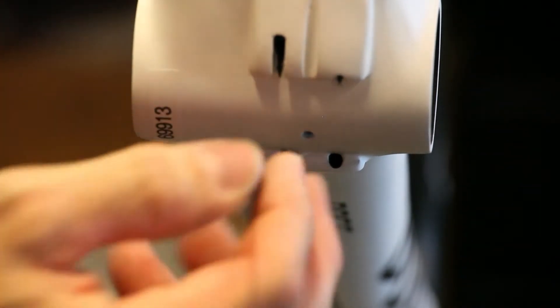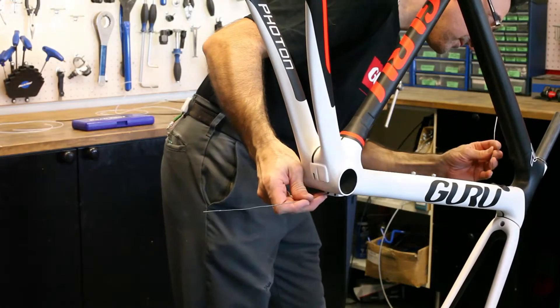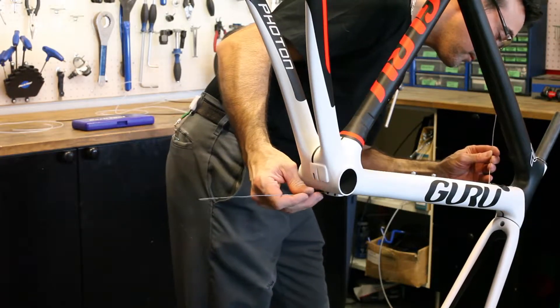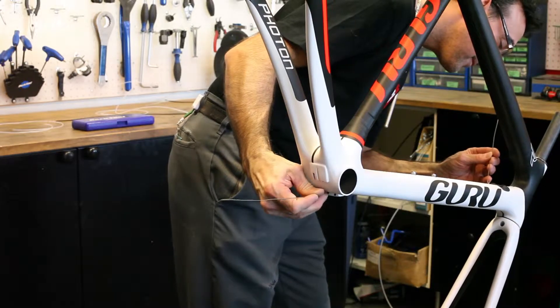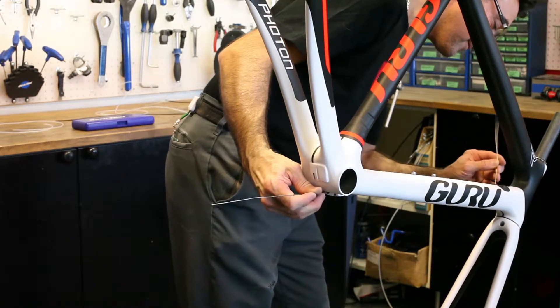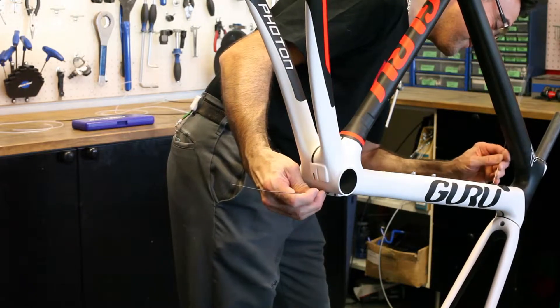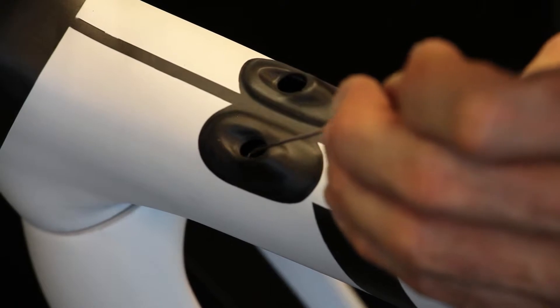On the front derailleur, Martino has inserted his wire into the frame. Using the other piece of wire with a hook on the end, he's going to go into the internal adaptive routing port in the top of the down tube to fish that wire out of the frame. The hole there is large enough so you can actually see the wire inside the frame, which makes it a lot easier when you need to go fishing.